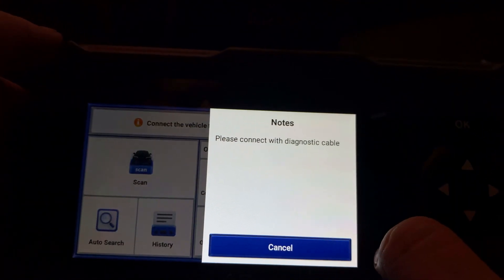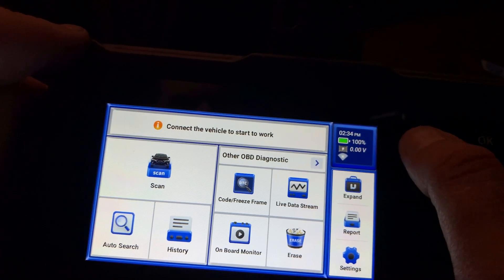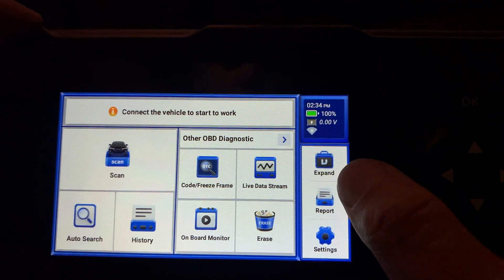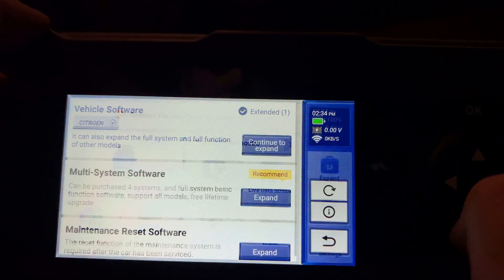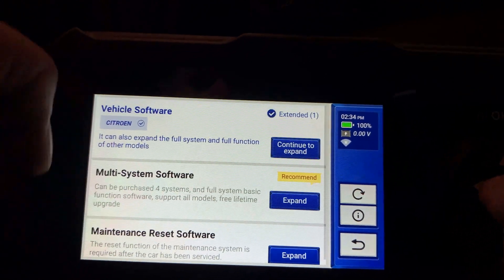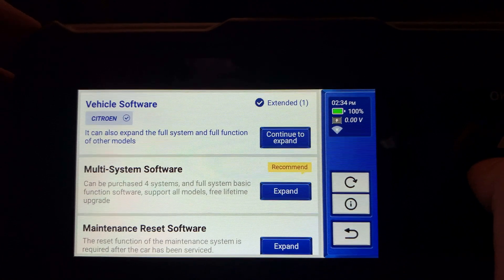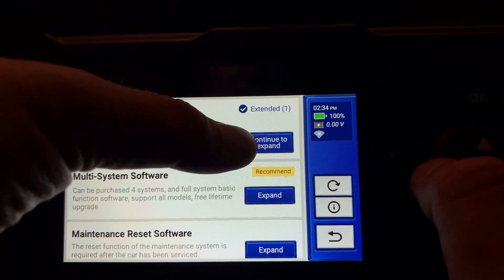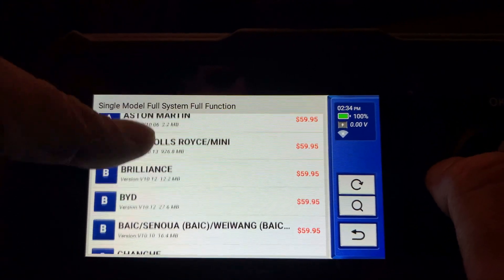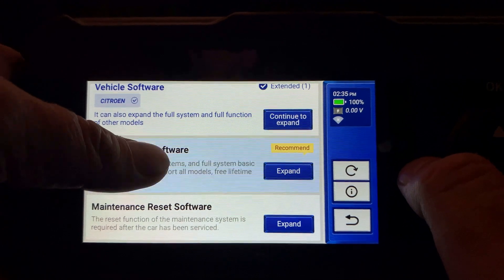In the upper right corner, you can see the time for your time zone, the battery level of the device, the car voltage reading, and the Wi-Fi network bar, which also displays the current traffic in kilobytes per second. There is an expand option where you can see my expanded software for Citroën, which offers all possible features. You can also purchase software for any other car brand and get full system functions for all the supported brands. Additionally, there is software available for multiple systems and maintenance reset.